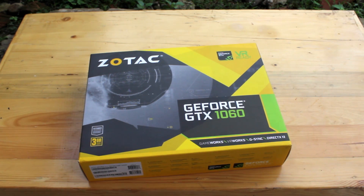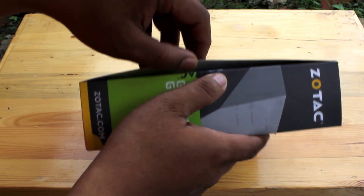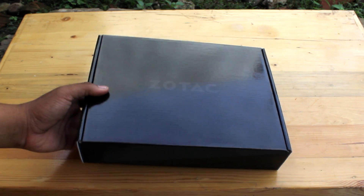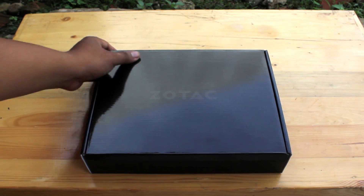So now we try to unbox. I have already cut the side of this. And we have another box inside — this is Zotac embedded in the box.